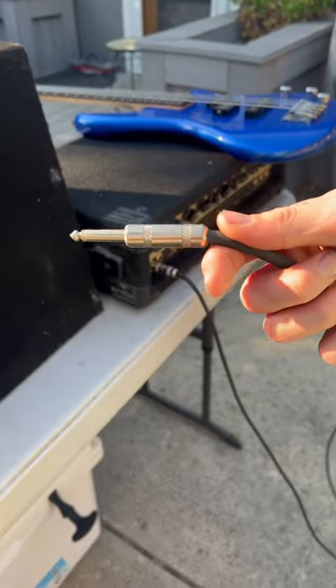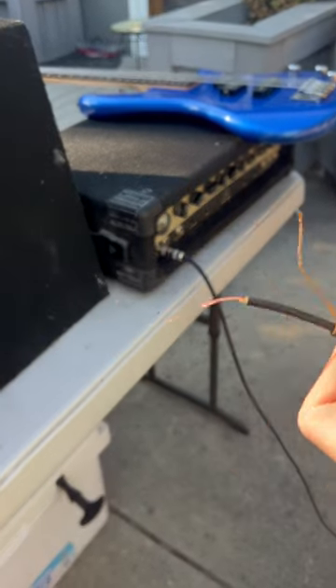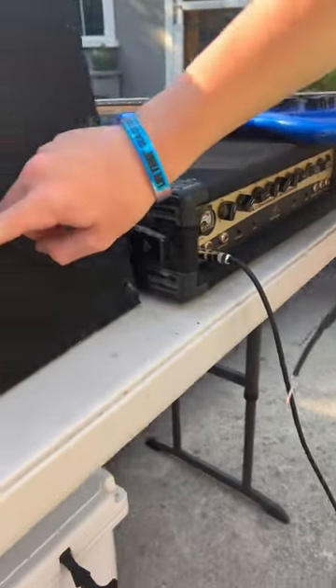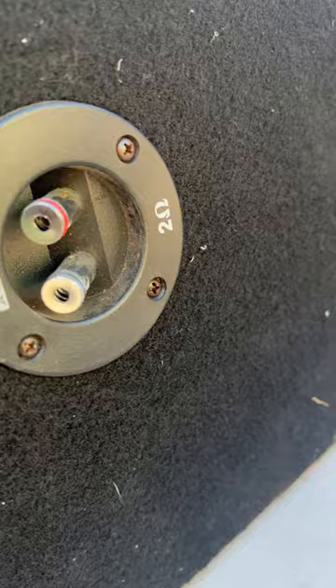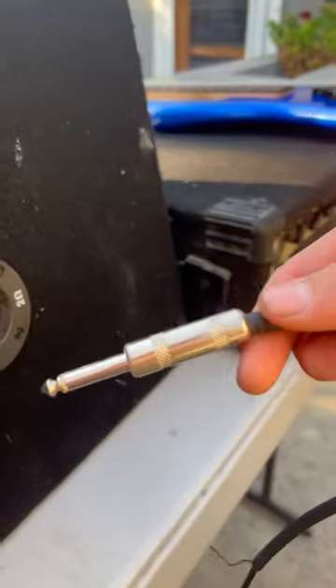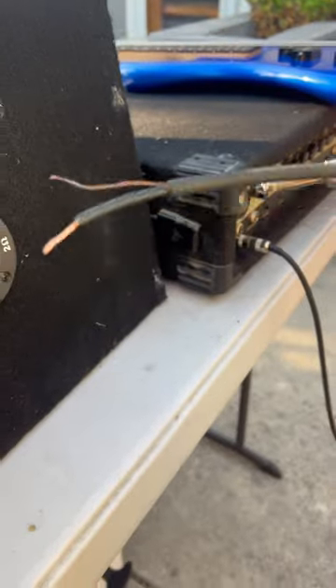How to turn this into this. I have an amp here but I want to plug it into this speaker. This requires two wires that go in, but guitar chords don't have that.